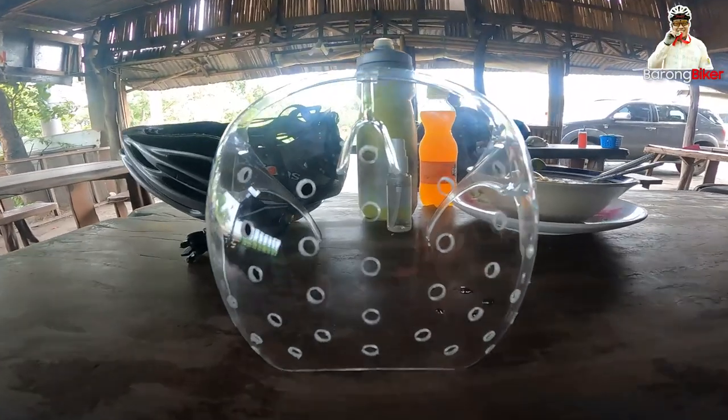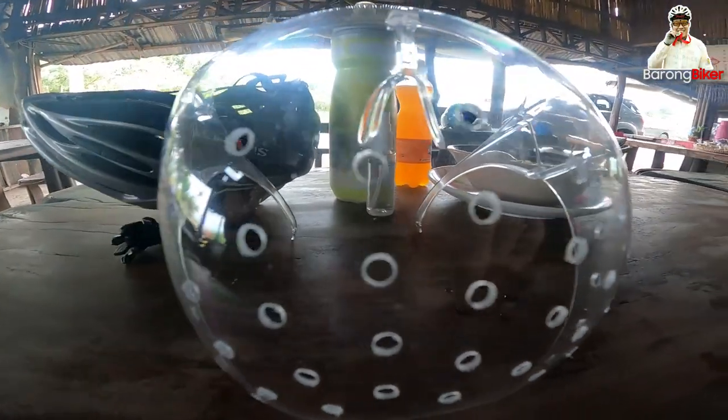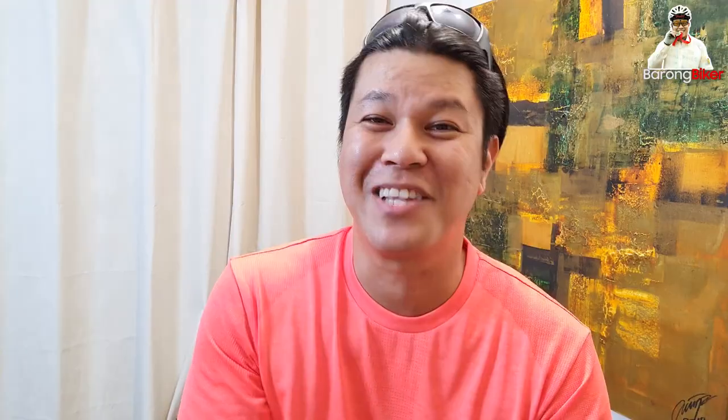I just came from a 100 kilometer ride to test out this Jason Machete inspired project. Katuwaan lang ito ha. The long and short of it, I will not use this face shield for cycling ever again. And I will tell you why.